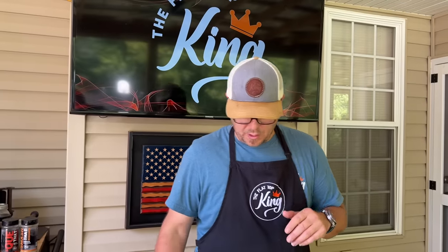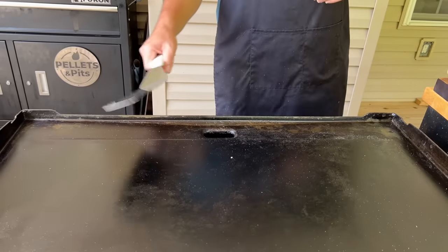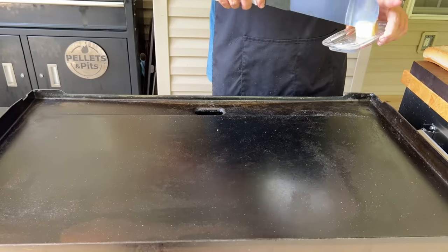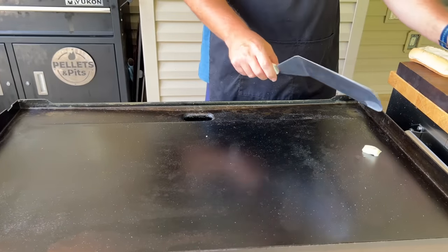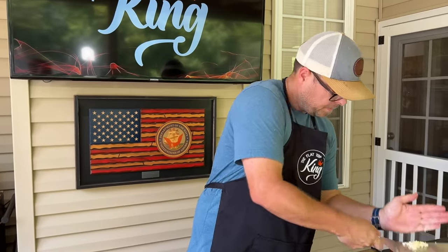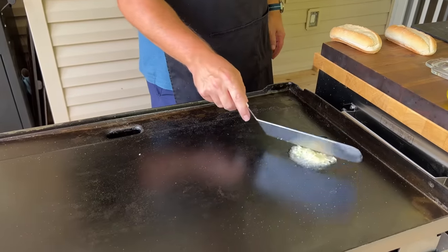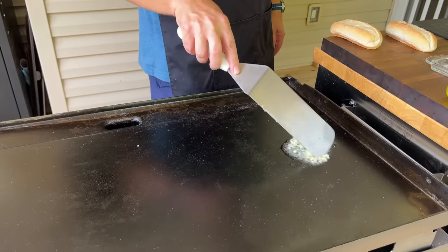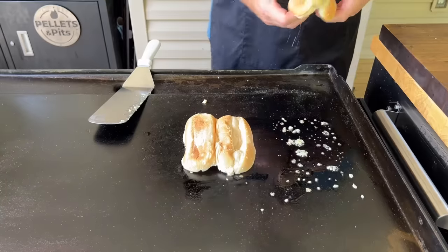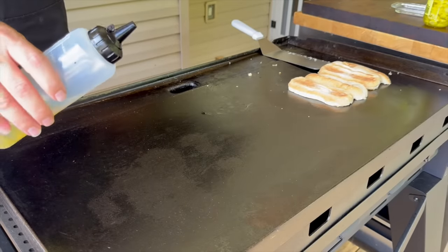First things first, we have low, low, low on the left and about a medium-high on the right side for the sear zone. Creating a little garlic butter — apparently in that first video I thought it would be a good idea to do a garlic butter toast. So there's our butter, there's our garlic. Get that fragrant, cook that garlic down. Over here on the medium-high side, let's get some color on the mushrooms and onions.